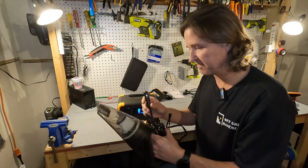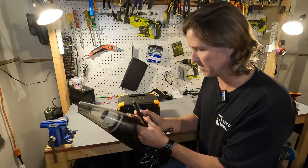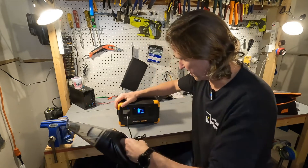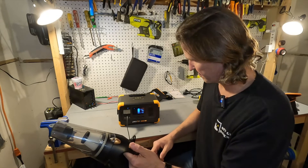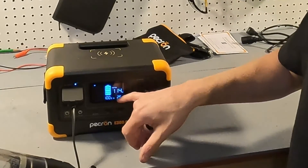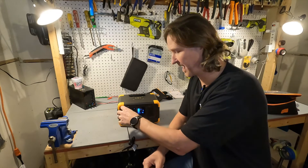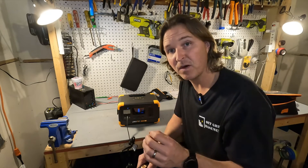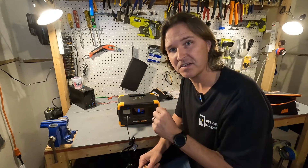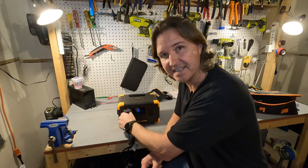Testing the DC side with a heavy load, the unit pulled 116 watts from the cigarette lighter port. At 12 volts and 10 amps, that's 120 watts max, so it is delivering right at its rated maximum output on the DC side.